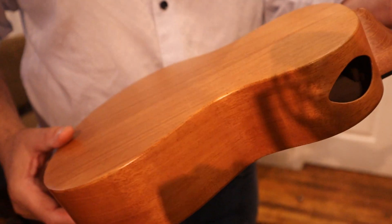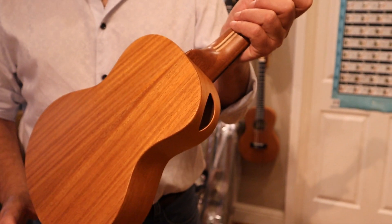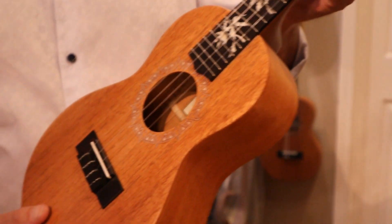Coming around the back, beautiful Honduran mahogany and this satin varnish finish. That unique neck and heel that Loprenzi is famous for. And also this fingerboard and bridge are both ebony.